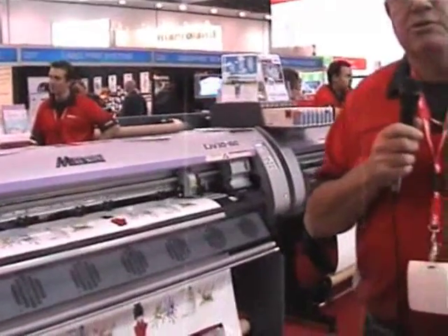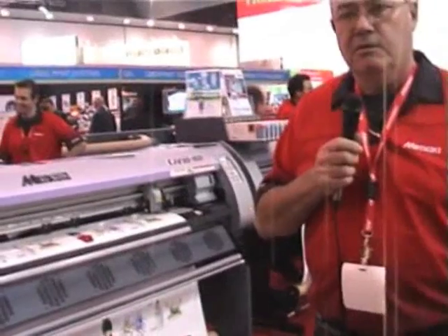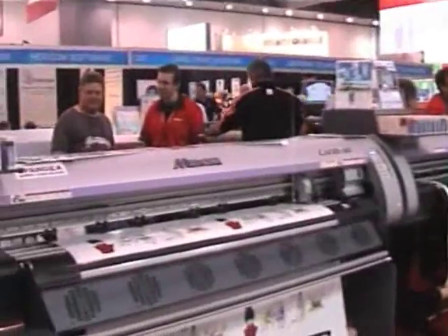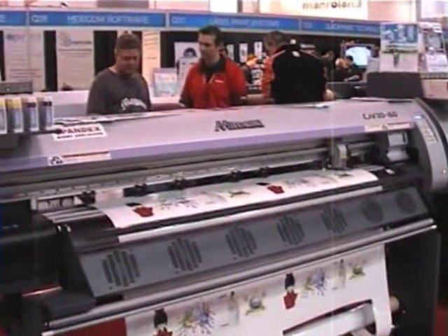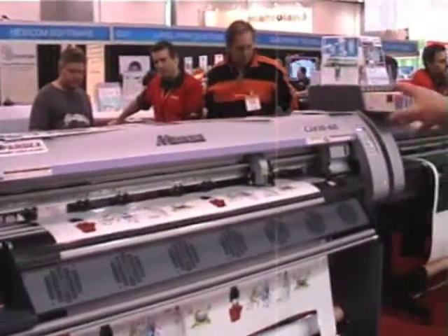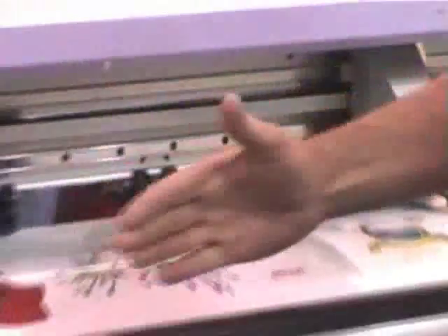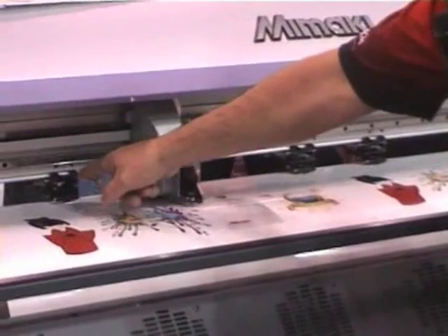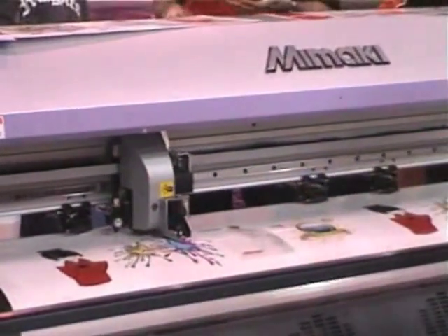This is Mamaki's range of print-and-cut machines called the CJV30 range. This printer is doing a print, cut, and half-cut simultaneously. When it grabs the cutting head, it releases the tension on the rollers. When printing, all rollers are engaged for maximum tracking, but when it comes back over the ink, the rollers release so there are no tram marks over the print.